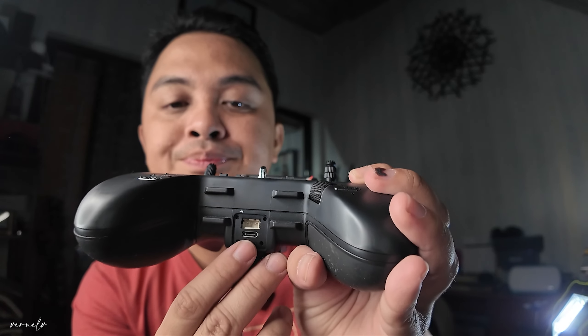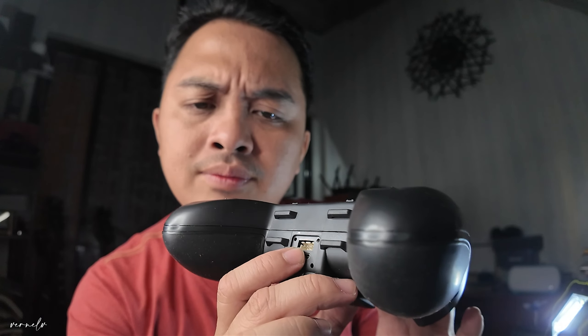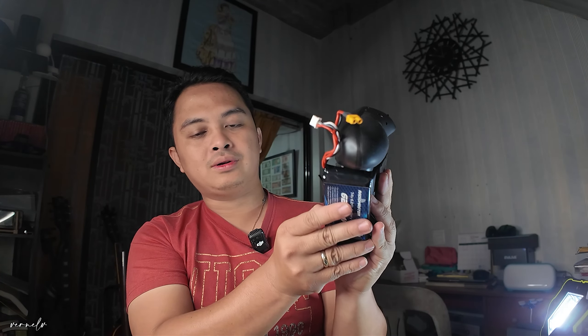At the bottom part, you got another USB port — this is the charging port. The top USB is for connecting it to your computer and using it as a simulator controller. You also got what I believe is a balance port for your lithium battery, because it can work with something like a 6000 milliampere battery from RadioMaster. You place it here and connect it to the controller, ultimately improving your battery life.